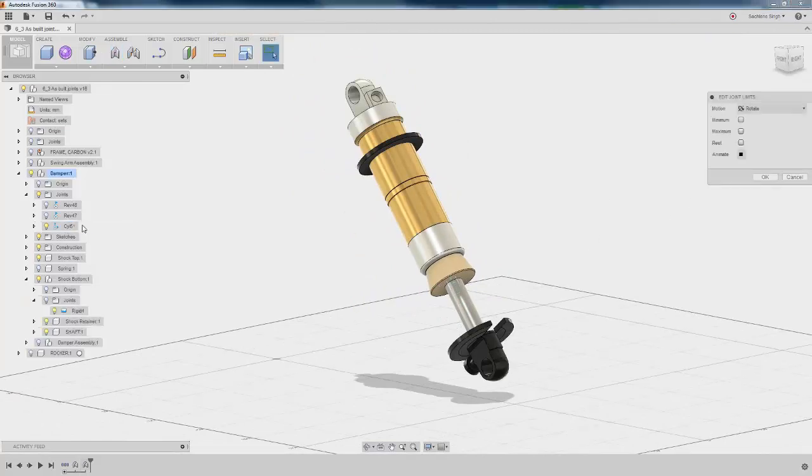We want to edit the limits of that slider joint, or the cylindrical joint that we just built. We can go ahead and give it a minimum of zero millimeters and a maximum of 30. Look at an animation of how that might work and hit OK.